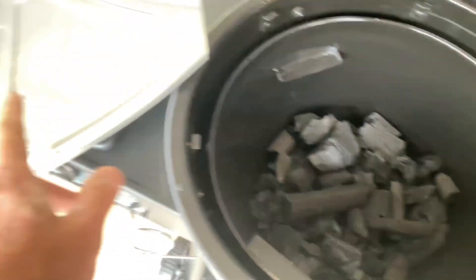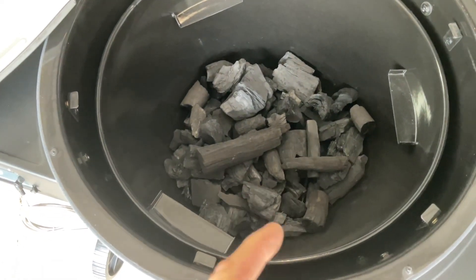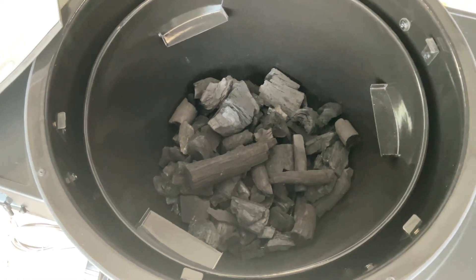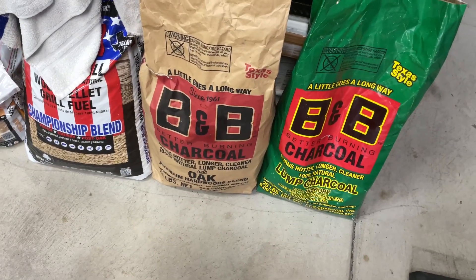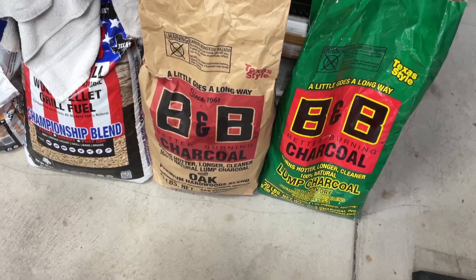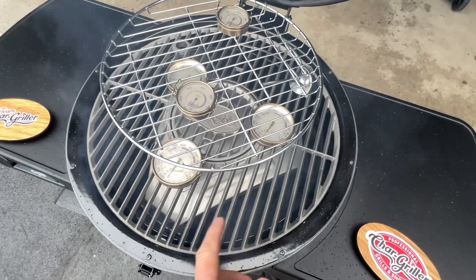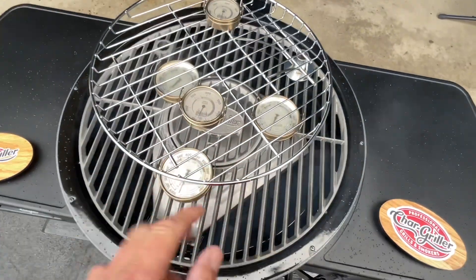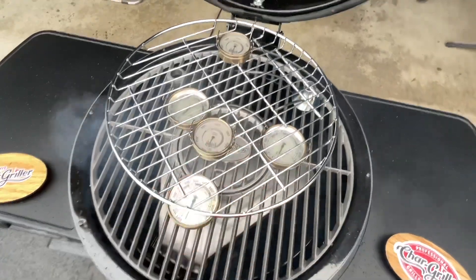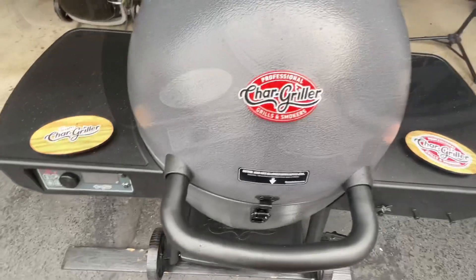For the first burn-in we're going to use lump. We'll get it going first and then put our diffuser on and set it at 225. What do I use for lump? B&B - hotter, longer, cleaner, it's just better. Here's the setup: we've got our lump going, and this is brand new for Char-Griller - they have this stainless steel diffuser plate. Upper rack is in, three pucks on the bottom, two on top. We're going to shut this down and turn it on.